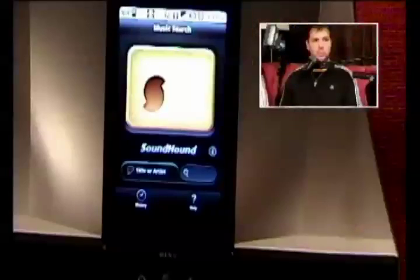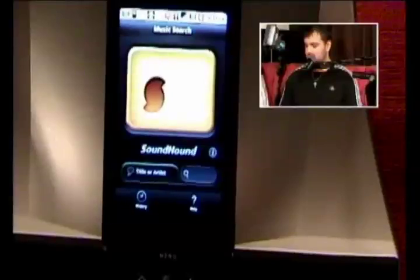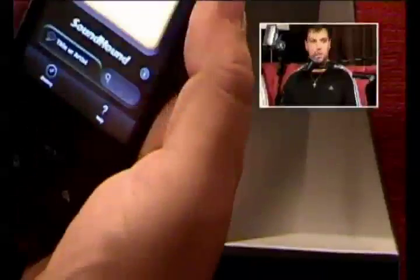SoundHound is an app that allows you to — let's say you're out at the bar and somebody's like, what's the name of that song? I just can't think of the name of that song. Nobody can think of it. So you pull out SoundHound, all you gotta do is hit that big yellowish button, and I'll show you what it does. You ready? I'm ready. Hit the button.